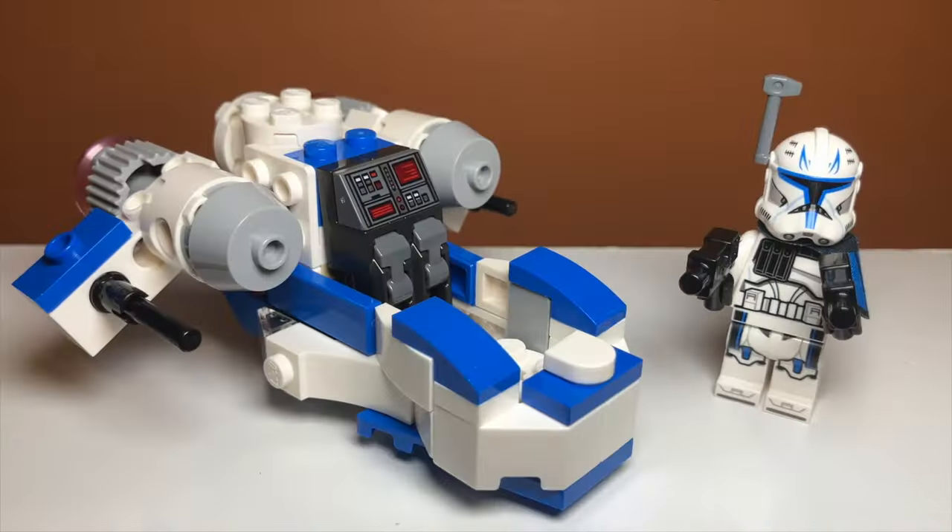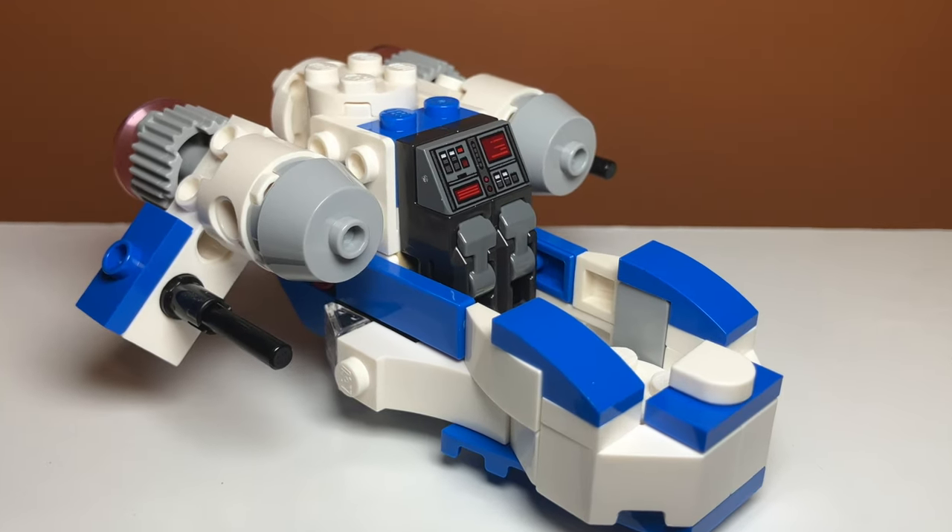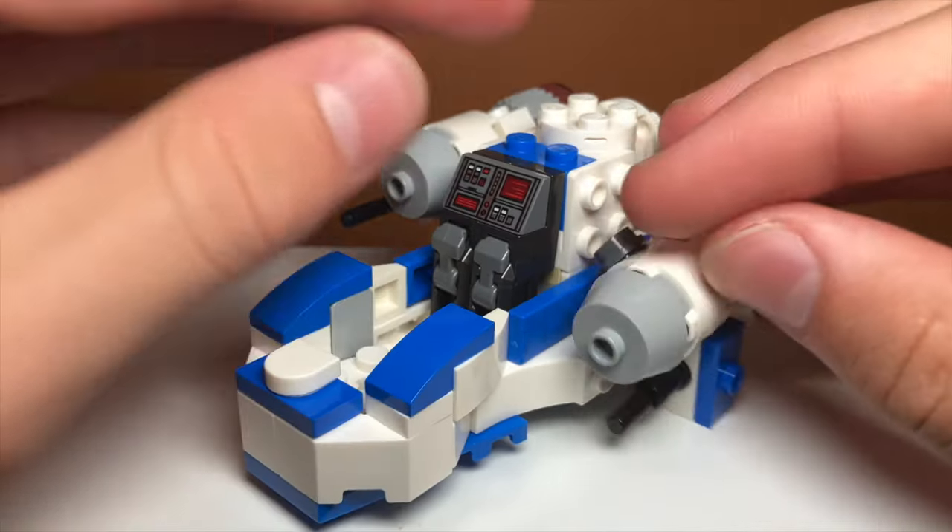His front leg studs are the only ones that will be connected, however. That's just because I ran out of pieces for the seating area, and doing that also helps with stability, which is something this alternate build definitely needs.